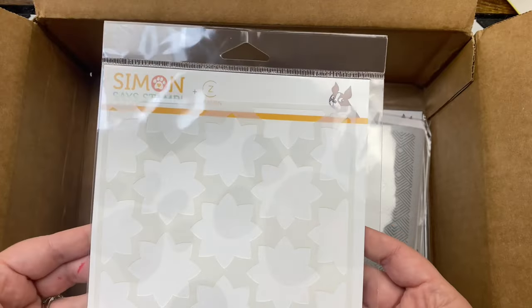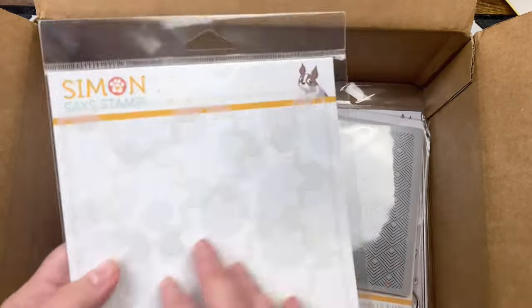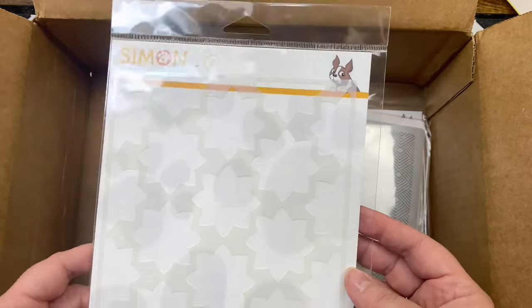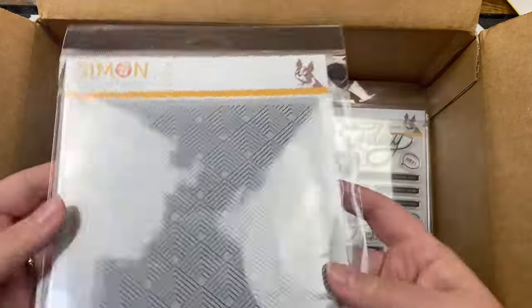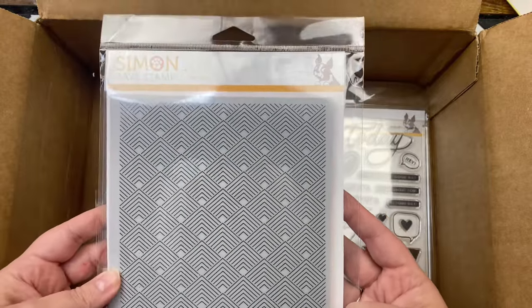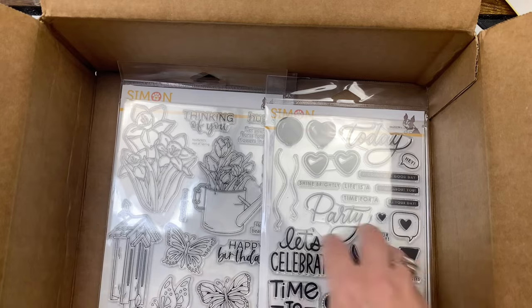It looks like I got a stencil — these look like flowers — called Chunky Flower Mask. I'm sure that probably goes with something, but that would make some cool flowers if you wanted to draw on them once you stenciled them on. Got a background stamp called Deco Squares — it's a six by six cling stamp.